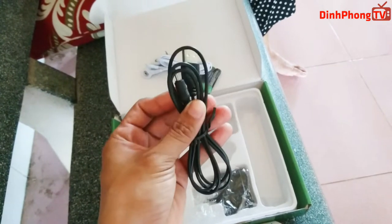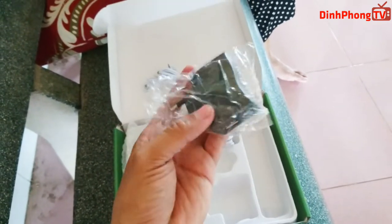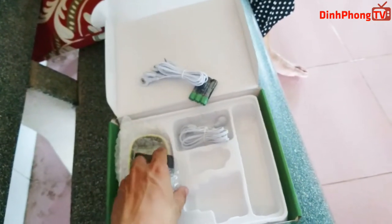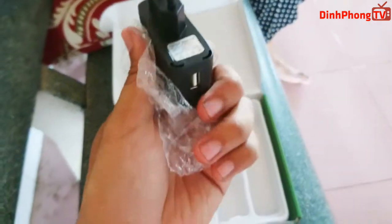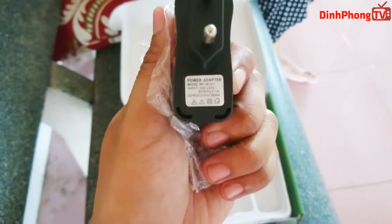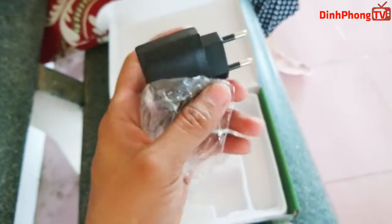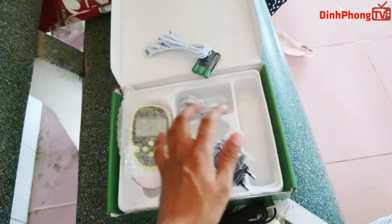Còn đây là dây sạc mà nó tặng kèm. Còn đây là cốc sạc. Cốc sạc này, mình nghĩ là pin nó thì không sạc được đâu. Cái cốc này chỉ để các bạn sạc điện trực tiếp nếu các bạn không muốn dùng pin. Chỉ cắm dây vào, cắm sạc như là điện thoại vậy, thì sạc điện thoại vẫn sạc được cho cái máy này.